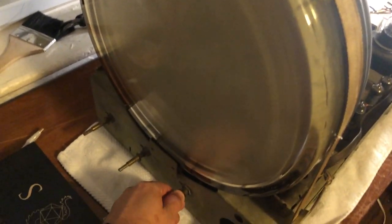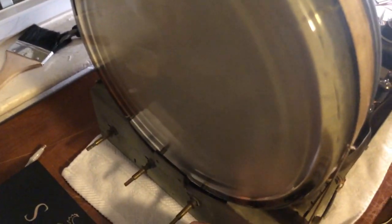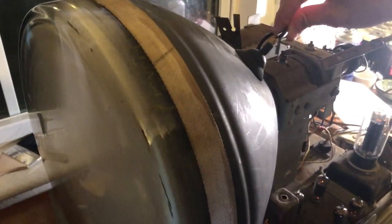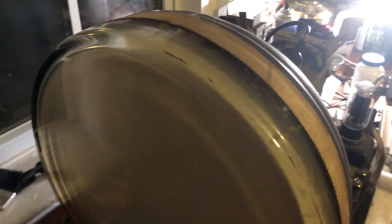Looking for the brightness control... something's going on here. Checking the controls on the back. Oh — the ion trap was off, that's why there was no picture. Let me get that situated.